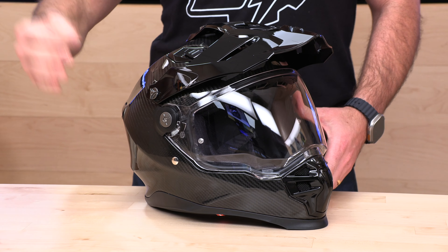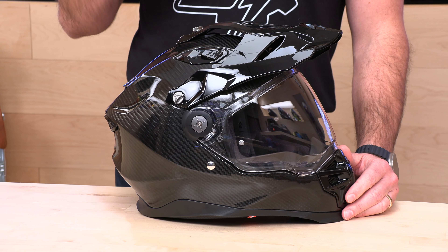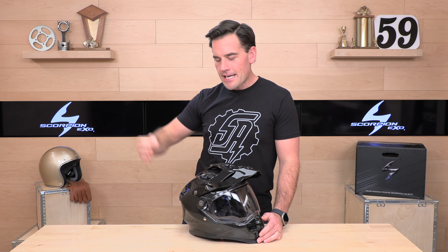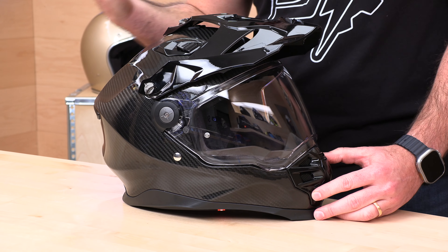This helmet is DOT and ECE 22.06 certified — notice I said 22.06, not 22.05. This is built to the latest homologation out of Europe, and you're going to see more of that over the next year as manufacturers are forced to update. What does that mean to you? The ECE 22.06 standard comprises four drop tests instead of one like 22.05 — literally four times the amount of testing. In addition to a standard drop test, they're now doing a low velocity, high velocity, and angular impact test to assess rotational energy management.